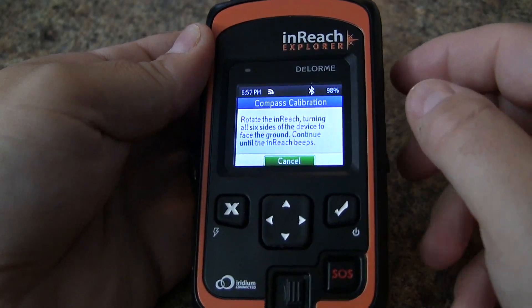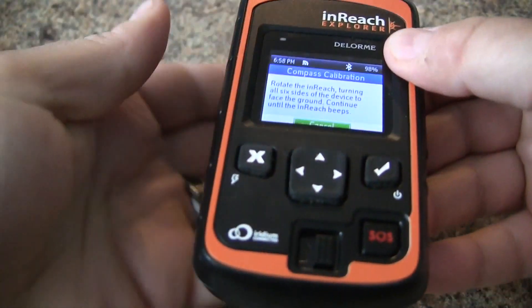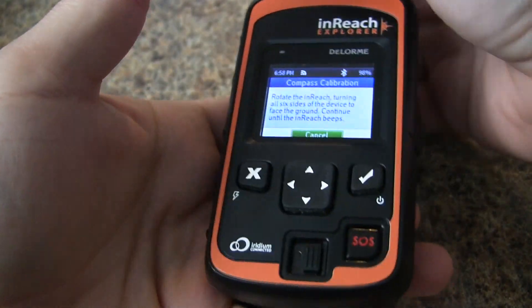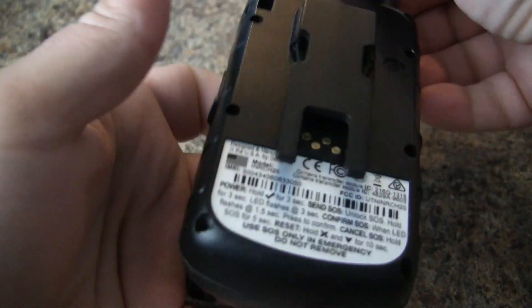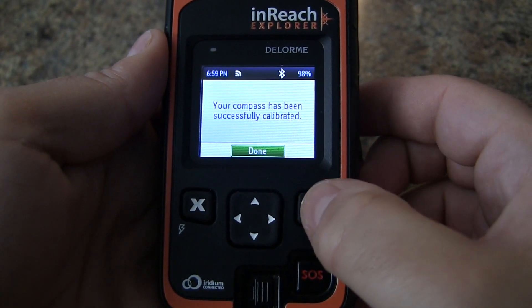To do that, we're just going to roll it onto itself and flip it, and we're going to do this a few times until we're notified that we don't have to do it again. Which should take hopefully a few seconds. And there you go — our compass has been calibrated.